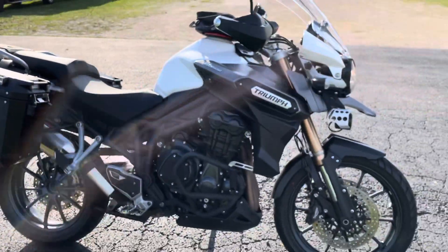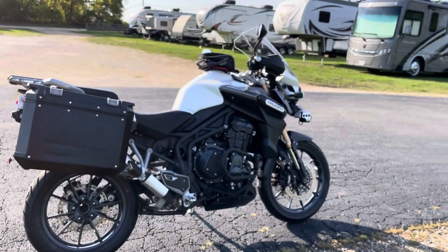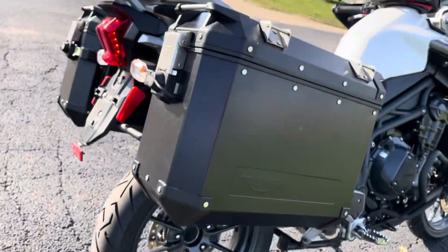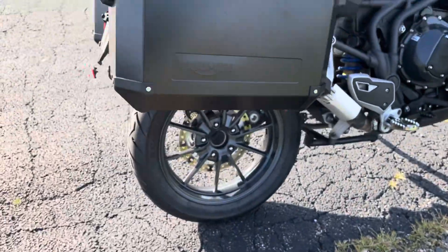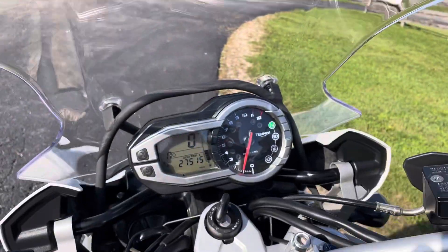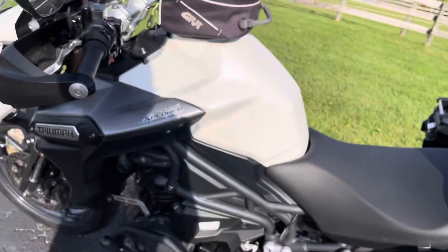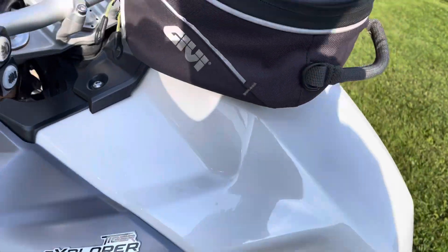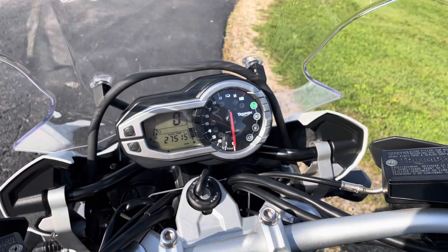All right, that's it. 2014 Triumph Tiger Explorer ABS. I've got to mention this — I love these. It's a single-sided swing arm. A single-sided swing arm, isn't that sexy? I love that, I don't know why, I just think that's so cool. This is Eric at Randy's Cycle. And again, to recap: the 2014 Tiger Explorer ABS. Check us out at RandyCycle.com. I'll see you on the flip side.